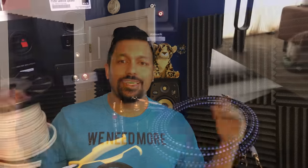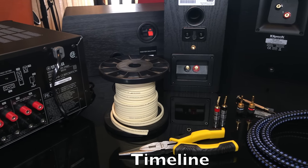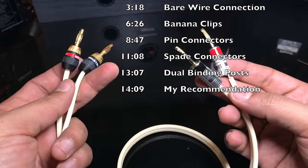So here we are with a home audio basics video. This is a pretty basic concept, however I know there are a lot of people that aren't experienced with this — that's why I got questions about making a video on hooking up your amplifier to your speakers. This is going to cover hooking up speakers to an AV receiver, power amplifier, or integrated amplifier. I'm gonna show you how to strip the cable, how to use a bare wire connection, and we're gonna use banana clips, pin connectors, and spade connectors.